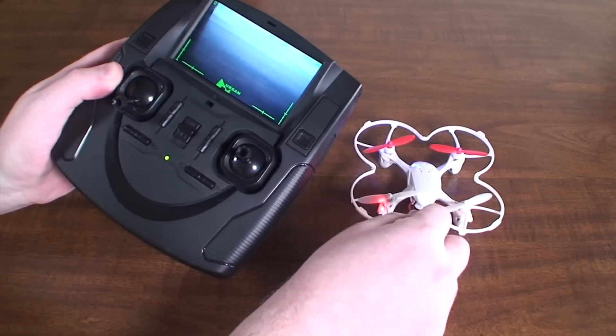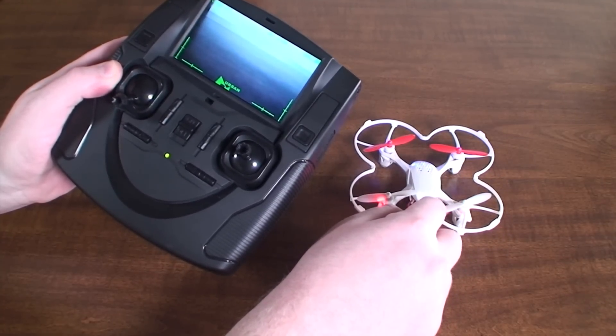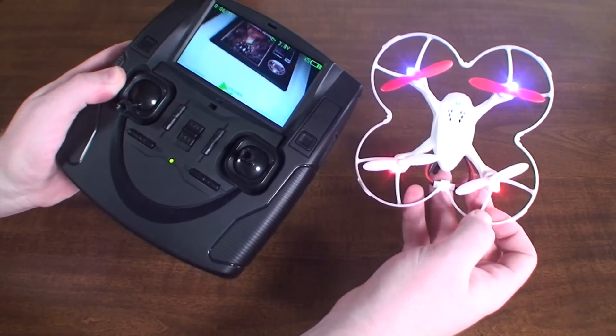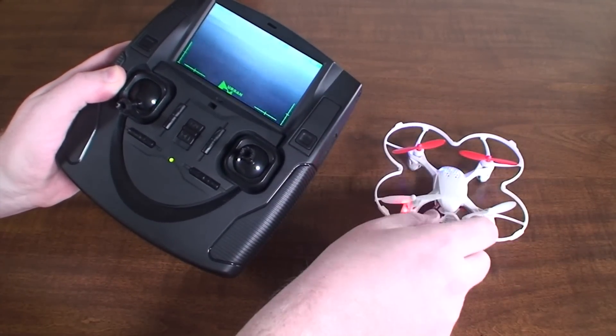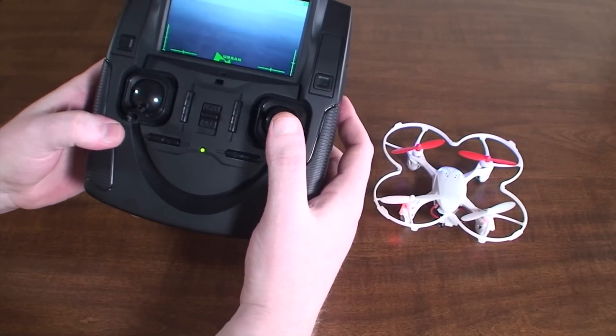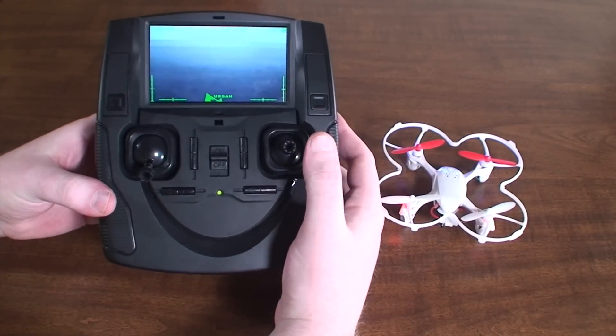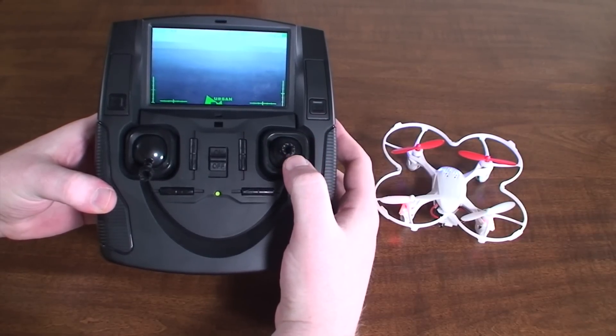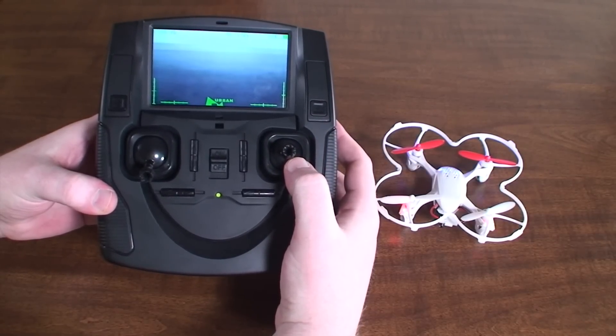The range is not really far, so you'll want to stay fairly close — especially since it's so small, if you lose it you'll want to have it near you. That's really about all there is to it, so you are now ready to go fly. Have fun, be responsible, and happy flying! Thanks for watching — please subscribe and I'll see you next time.